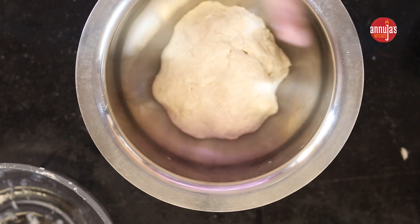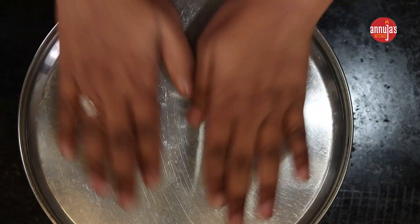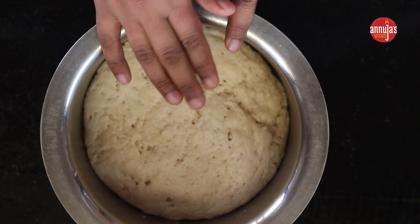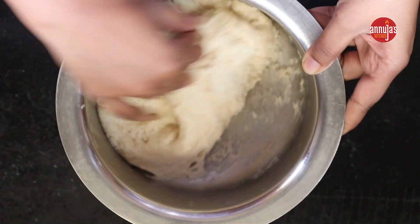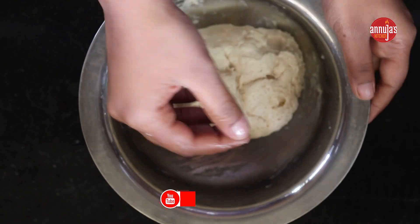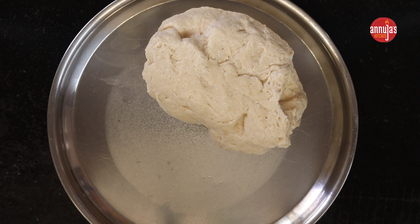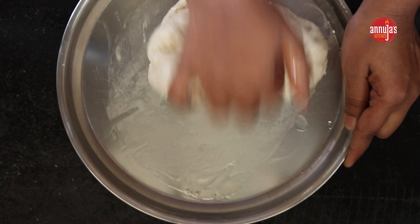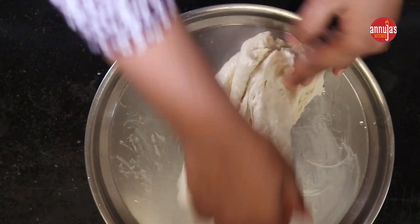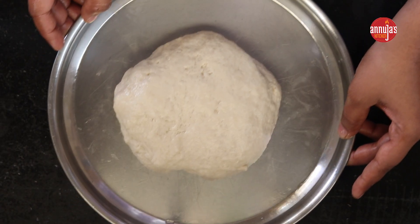Now we put the tree nut on the other side. Then we put the tree nut on one task. Now we are going to open the tree nut. I will add the fat and add 1 cup of salt. I will add 1 cup of salt and make it fluffy.